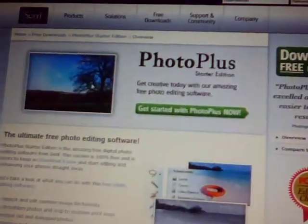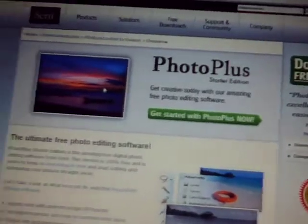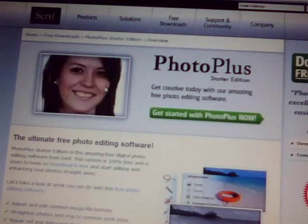You have to sign up to it — that's the bad thing about it. But you don't have to pay for it. The only reason you have to sign up is because it gives you all the codes and that. So they've got you on their database, or whatever you want to call it. It is very good — you can get all the different softwares.